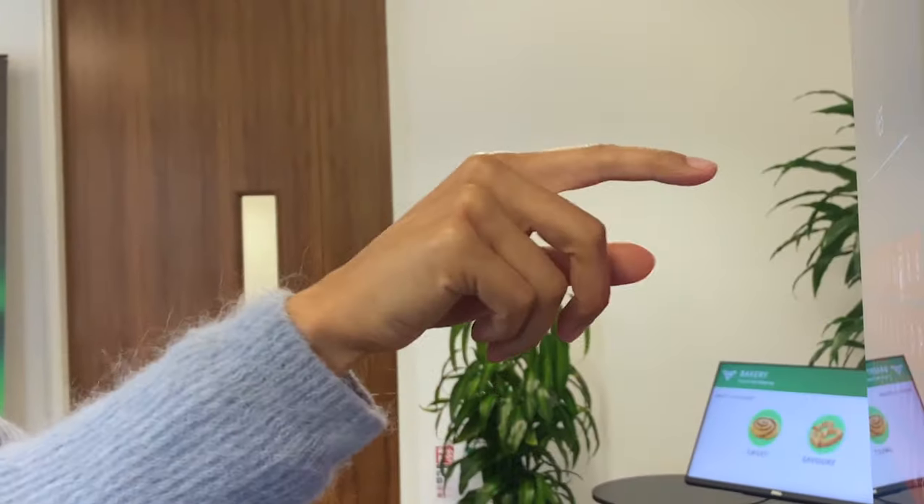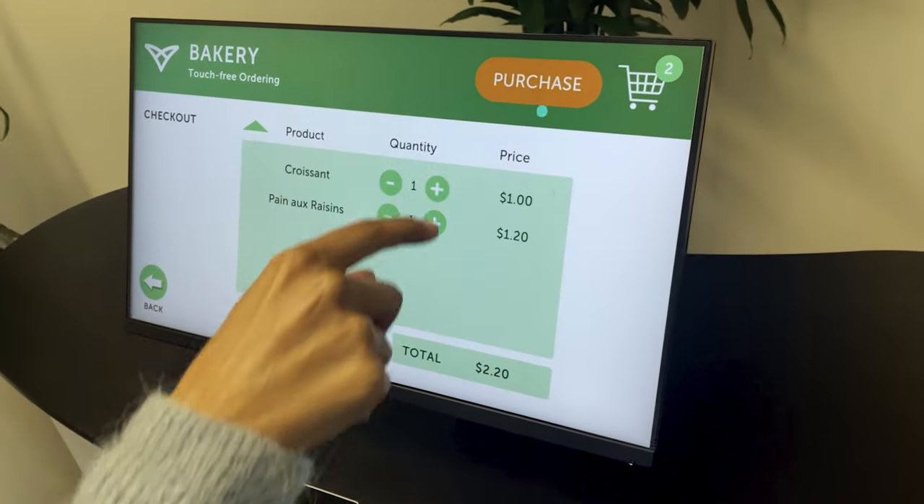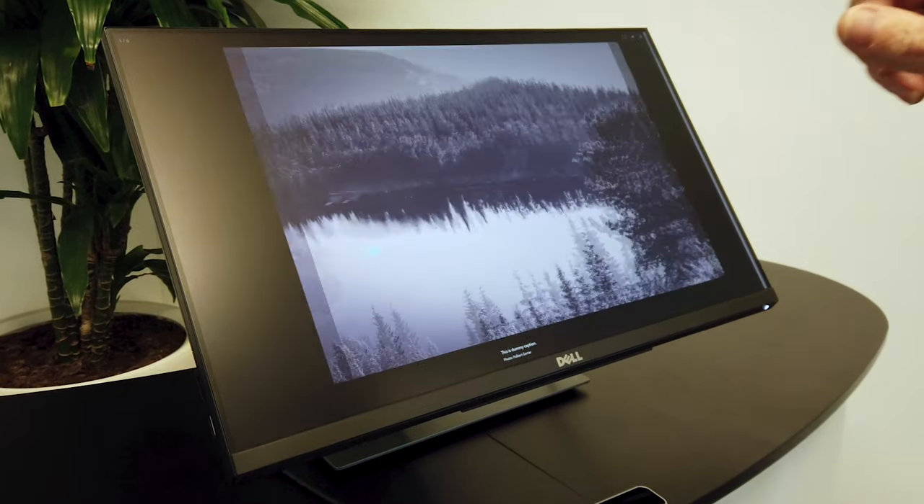The method we ended up settling on is by actually modelling the system as if your hand is attached to the screen via a spring, so that when you press forward you compress the spring, and this applies some force to the screen. We use this applied force to determine what to do — whether to trigger clicks.